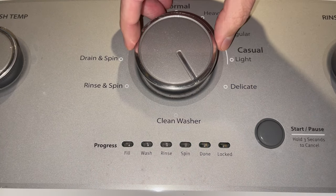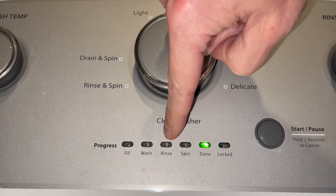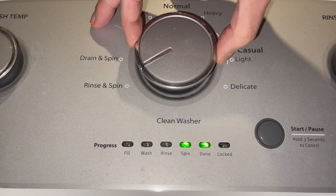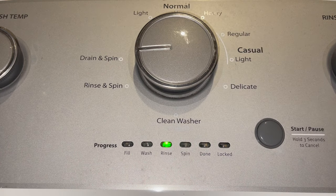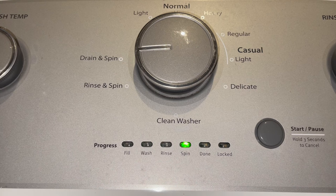This is a service mode and you can turn the wheel in either direction until the third LED from the left lights up. That's what you need — it's called calibration mode. Press the start button and watch the magic happen.